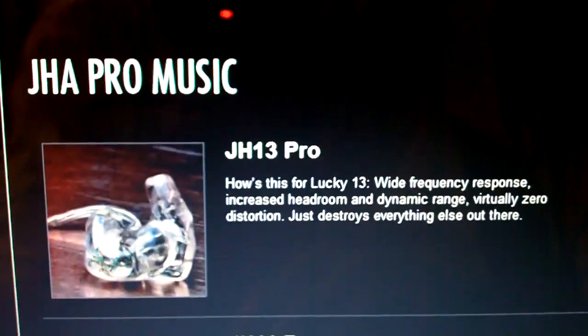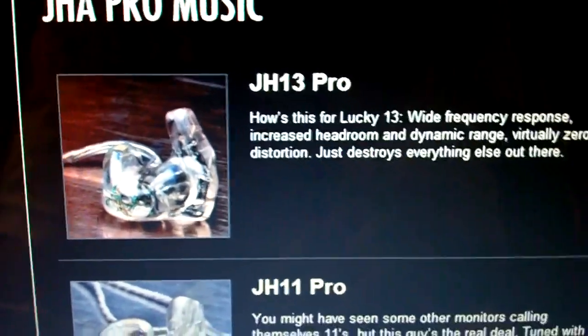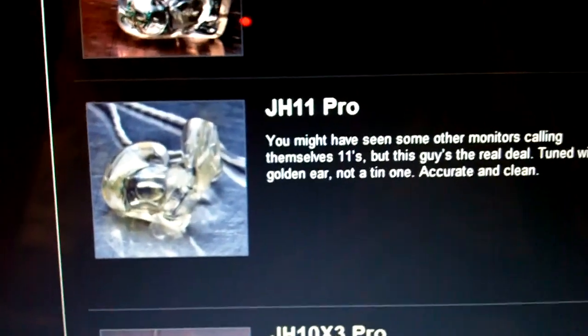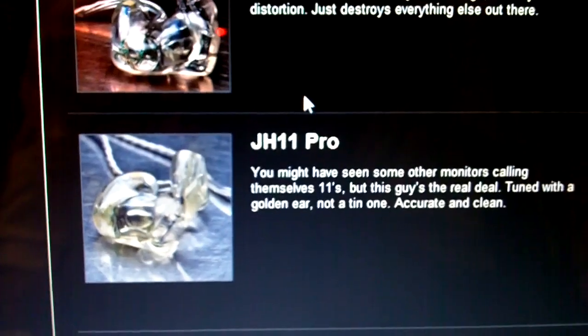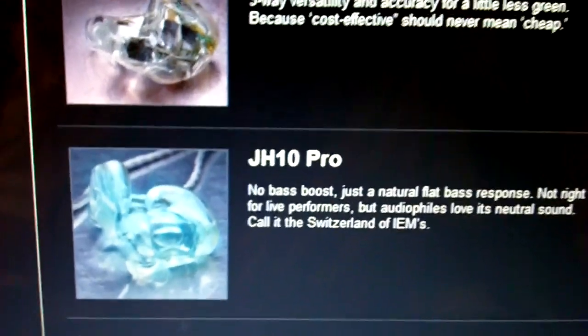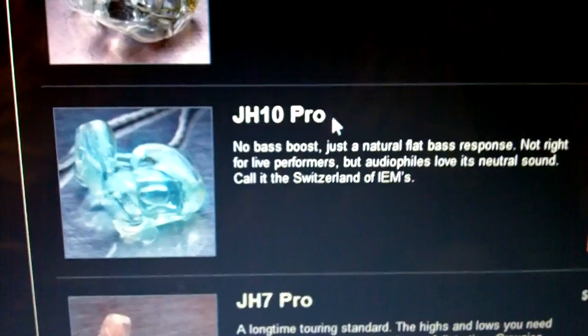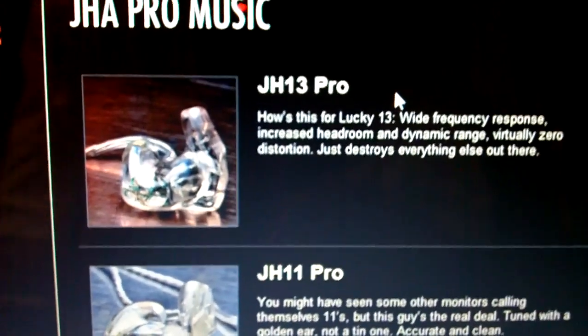And the JH11. And then you have the JH13, which is the best custom earphone that you can pretty much buy out of all custom earphone companies. This may be similar to the Ultimate Ears lineup — the JH11 and the UE11. JH stands for Jerry Harvey, who is the founder of Ultimate Ears. He is the main guy behind the Ultimate Ears 11 and the Ultimate Ears 10, and he basically tells us his versions are better — and everyone believes him because it's pretty much true. The JH11 sounds better than the Ultimate Ears 11. The JH13 Pro is on a whole other level; there's nothing that competes with it. It's the best of the best, the Bugatti of earphones.